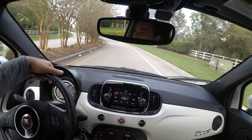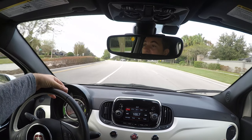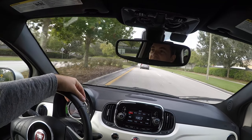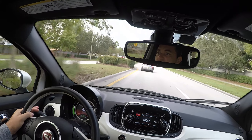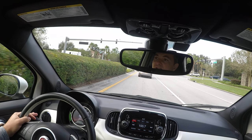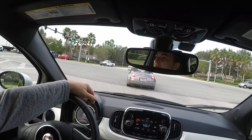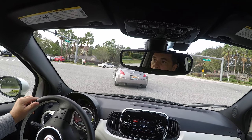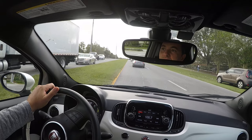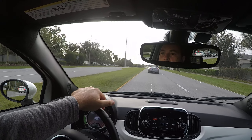Coming out of my neighborhood — we're already going 40 and I'm barely touching the accelerator. We'll push it a bit more once we get out of the neighborhood and school zones. It is morning hours and I'm driving to my office, which is about 15 miles away. I have to make a quick stop at Walgreens to pick up a FedEx package.